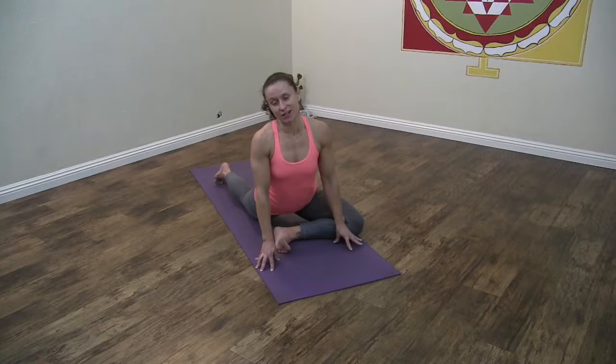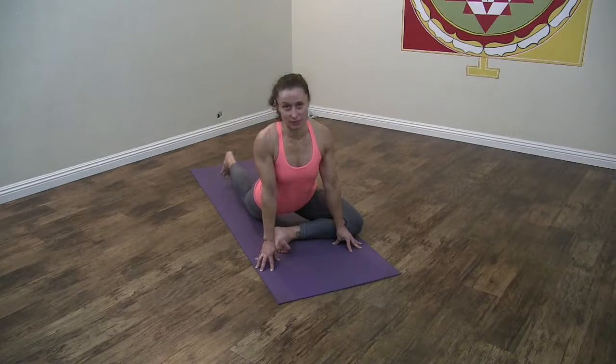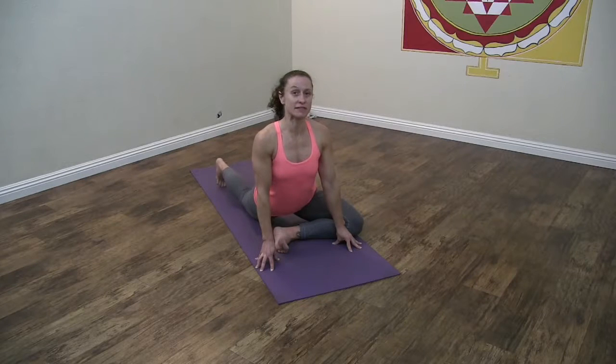Here's a quick tutorial on the elusive dragonfly posture. It seems like a pretty advanced arm balance, but the advanced part of it is really the hip opener. We're going to do a couple different things to look at how to get into dragonfly pose.